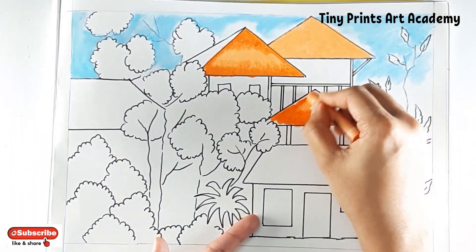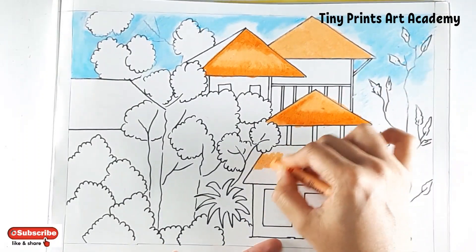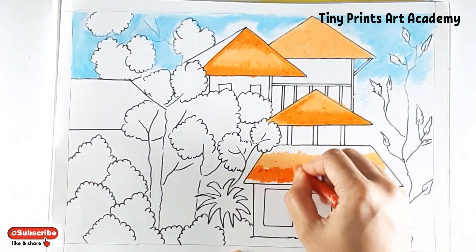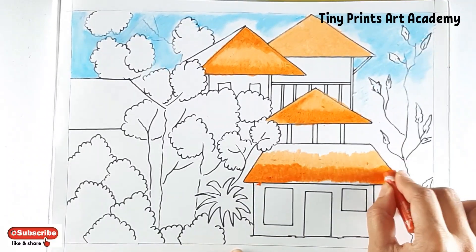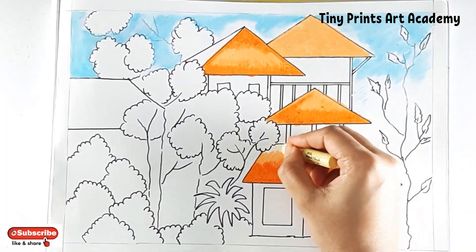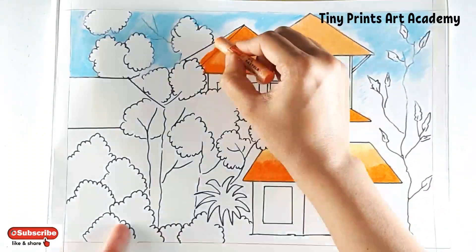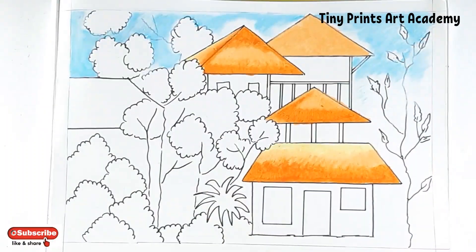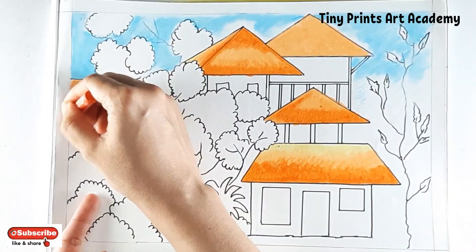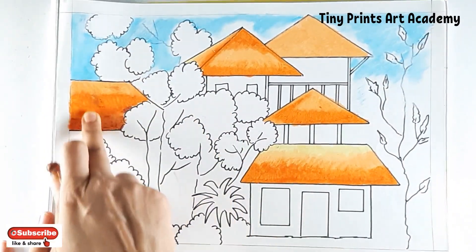This third orange is the darkest of all. This particular one is geranium.